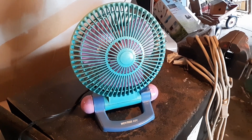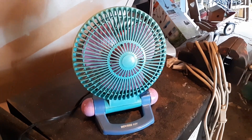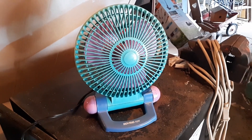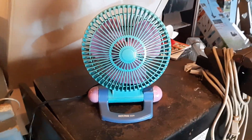Here we have a pink, green, and blue Holmes Air fan from around 1994. This is one of the fans I got from the fan mower man years ago. I still have it, still in my collection.